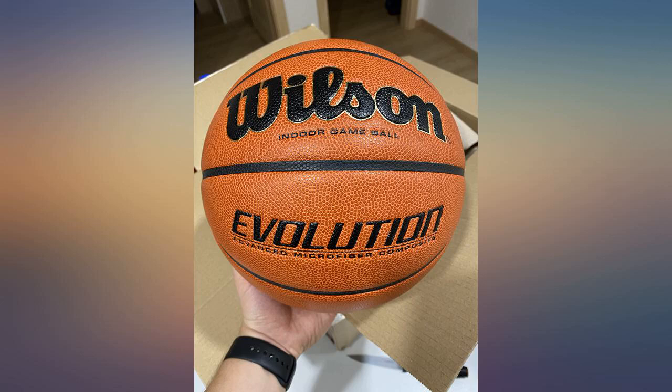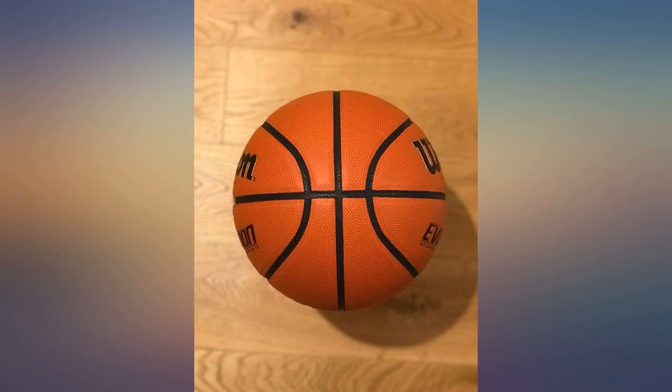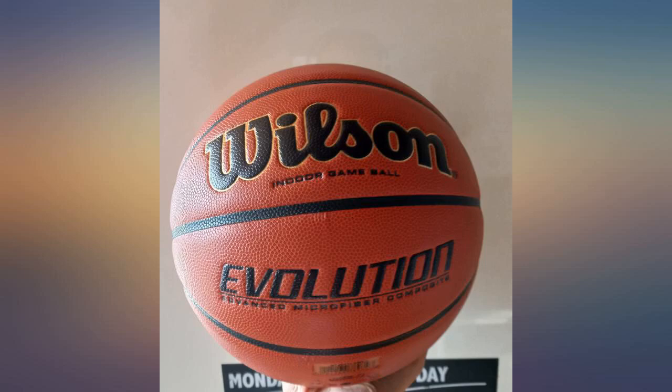One of the best indoor basketballs I have ever played with over 20 years. Good bounce, great handle.